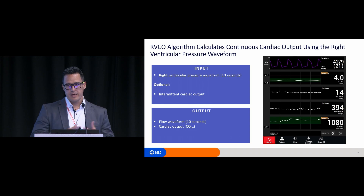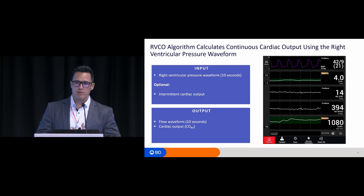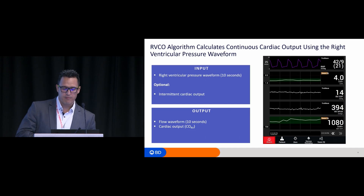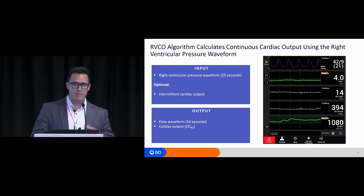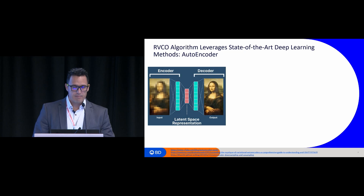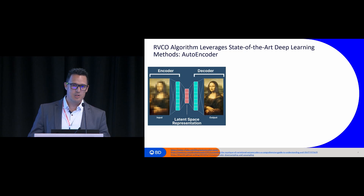The next algorithm takes the RV pressure waveform and calculates continuous cardiac output — we call it RVCO. It takes as input 10 seconds of the right ventricular pressure waveform and outputs pulmonary artery flow and cardiac output, although the flow is not displayed on the monitor currently. It also optionally takes intermittent cardiac output as an input. This algorithm was developed using state-of-the-art deep learning methods. I'll give you a high-level overview of how it works, because it's very complex.